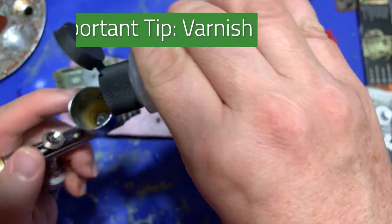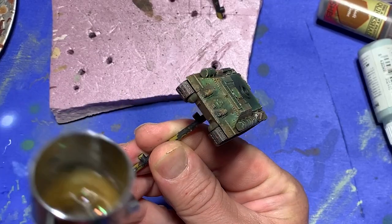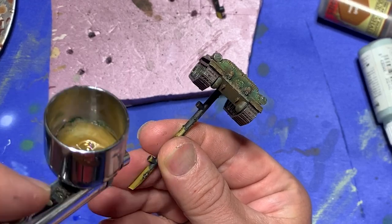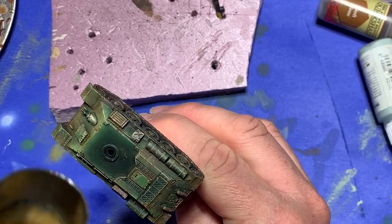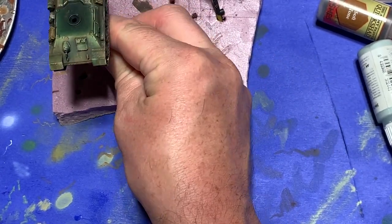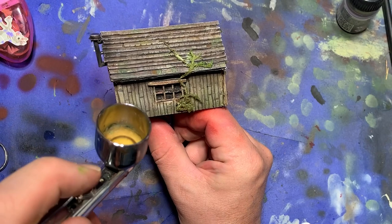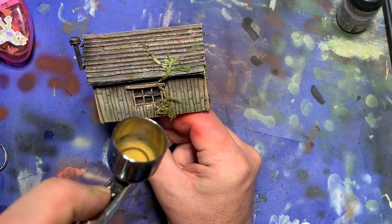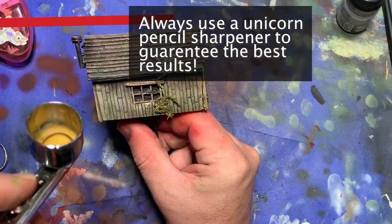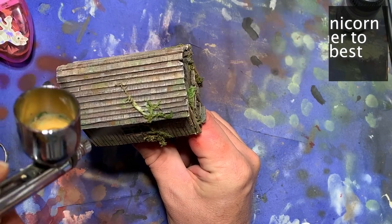This brings us to a very important tip that I actually found out about the hard way. Being watercolor-based, once you lay down your weathering pencils, they're fairly easy to smudge. Once you get a nice layer down and you're going to move on to something else, always remember to seal it with varnish. Otherwise, it's just going to get rubbed off when you do the next layer.